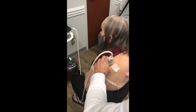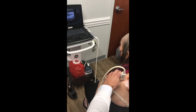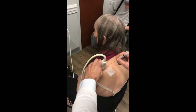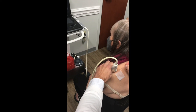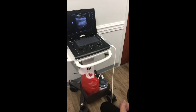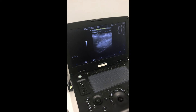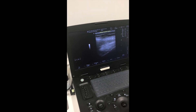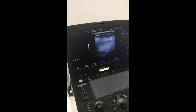You might feel a little pinch back here. All right, that's the worst part. Okay, the worst part's done. You'll see the medicine kind of inflate in that area.